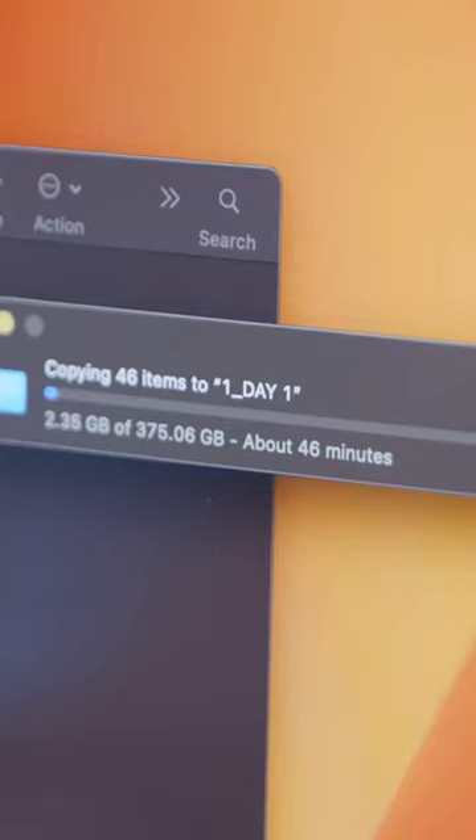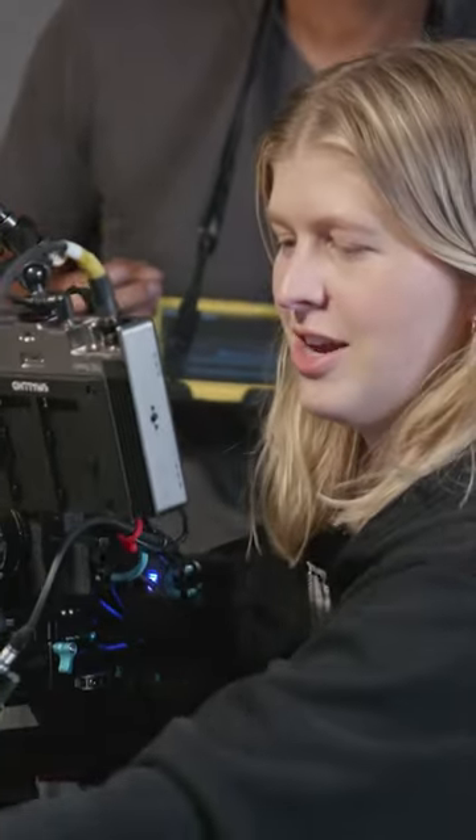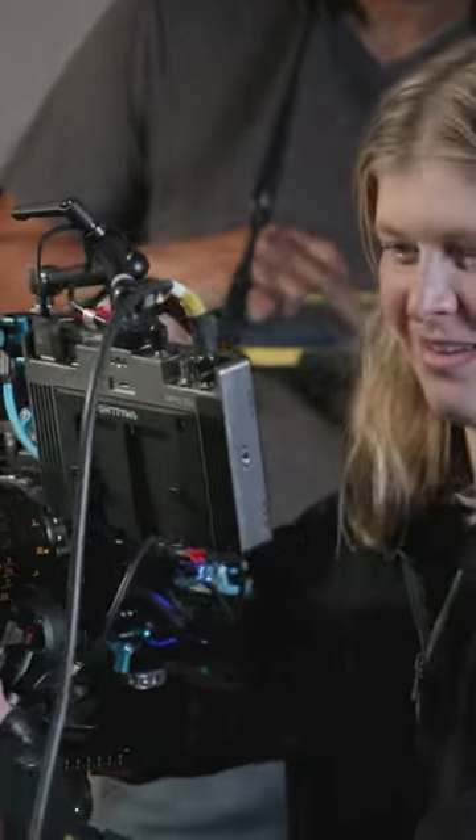Being able to shoot ProRes makes our workflow so much easier because we don't have to go through a transcoding process. When I'm shooting a short film, I really like it when our footprint is really small.